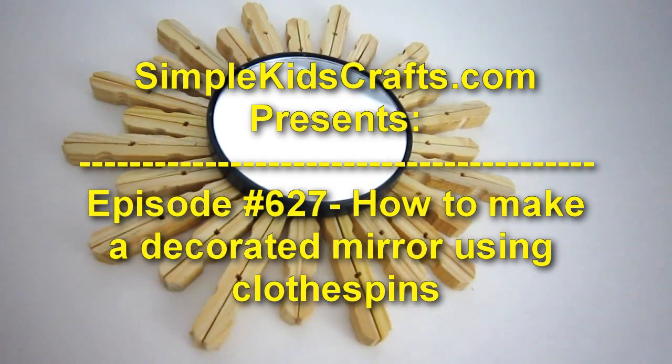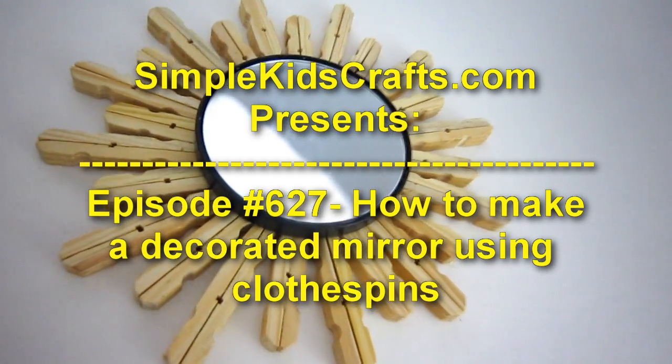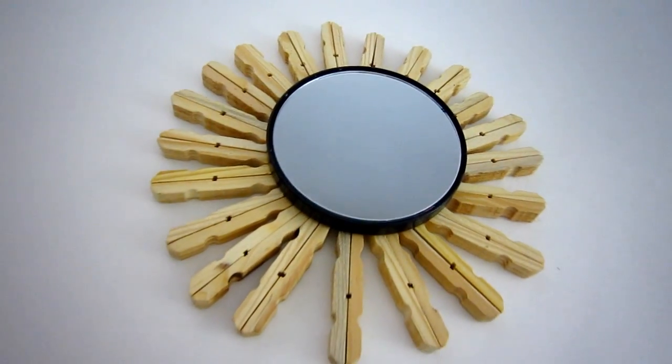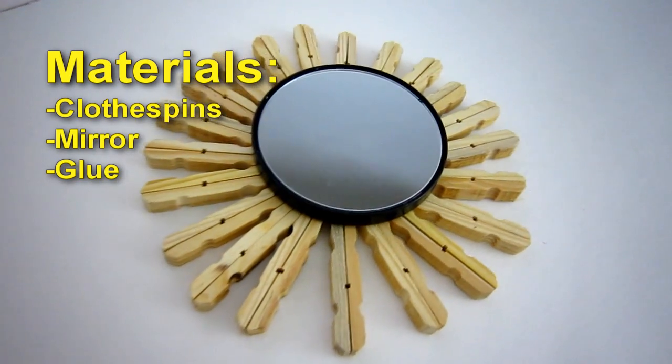Welcome to Simple Kids Crafts, Episode 627: How to Make a Decorated Mirror Using Clothespins. Materials needed: clothespins, a mirror, and glue.